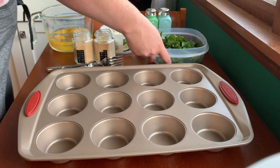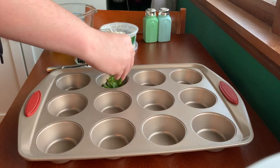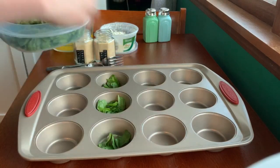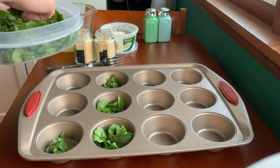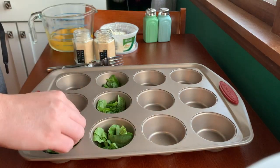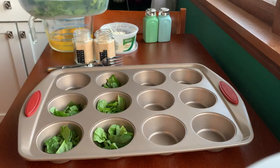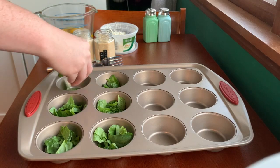So we're gonna start off by filling — this should only make about six egg cups — so we're gonna fill six tins with the spinach and feta. Just sprinkle it in there. All the toppings are interchangeable, so if you don't like spinach or feta, you'd rather have cheddar cheese or green onion or green pepper or anything like that, you can switch them out. But if you have a lot of veggies you may want to cook them beforehand.